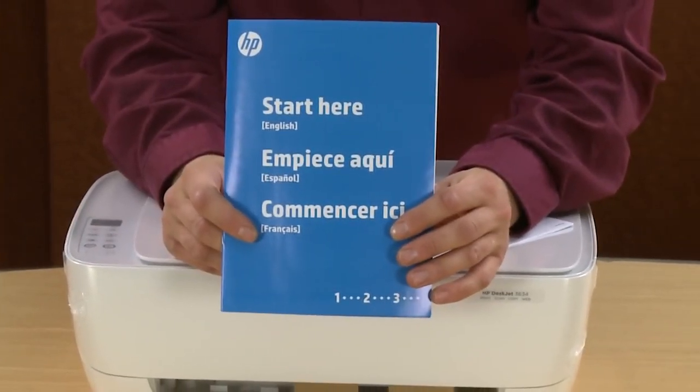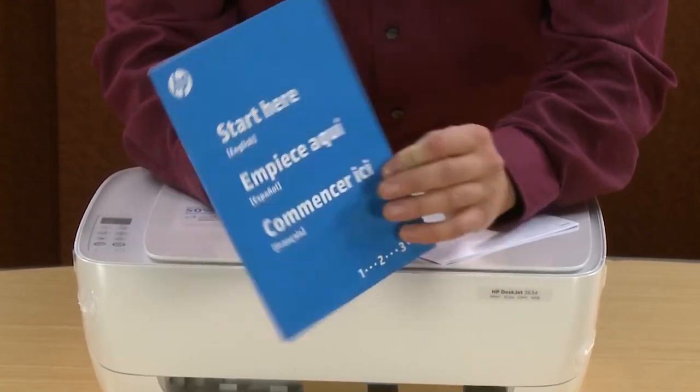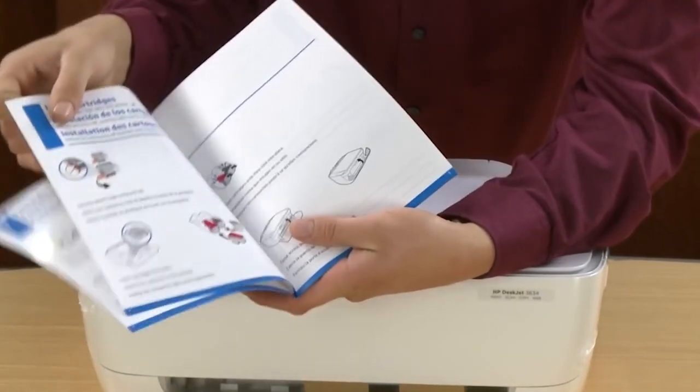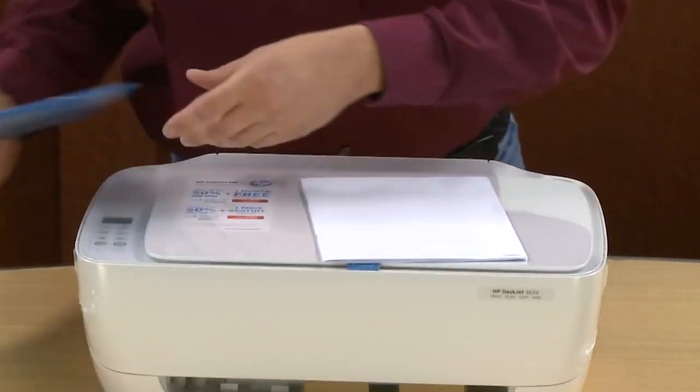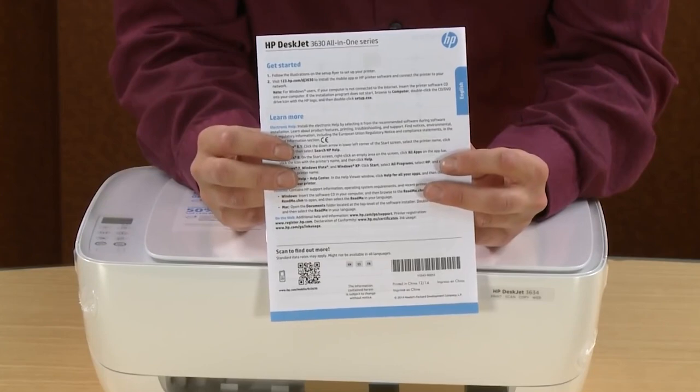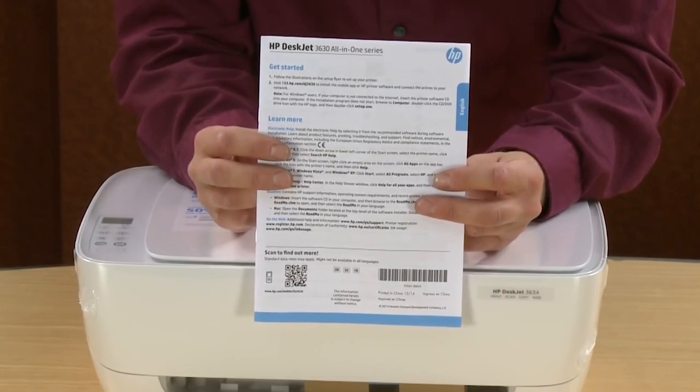This is the Start Here guide for this printer — the written steps for setting up the printer. Next is the Get Started Guide, which includes information on additional features for your printer and has some basic troubleshooting.